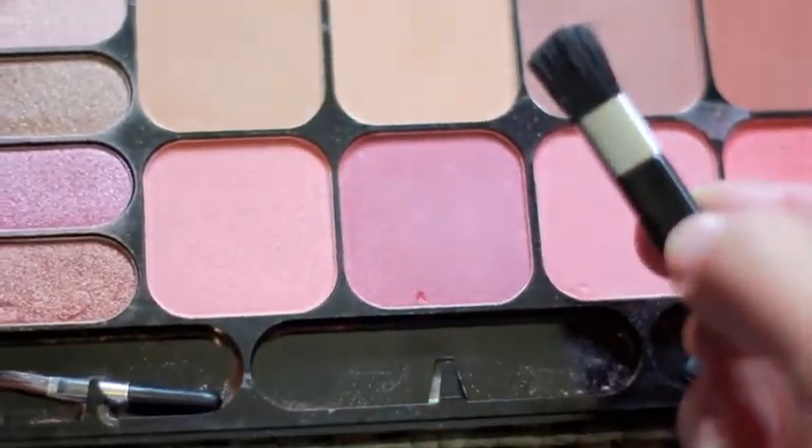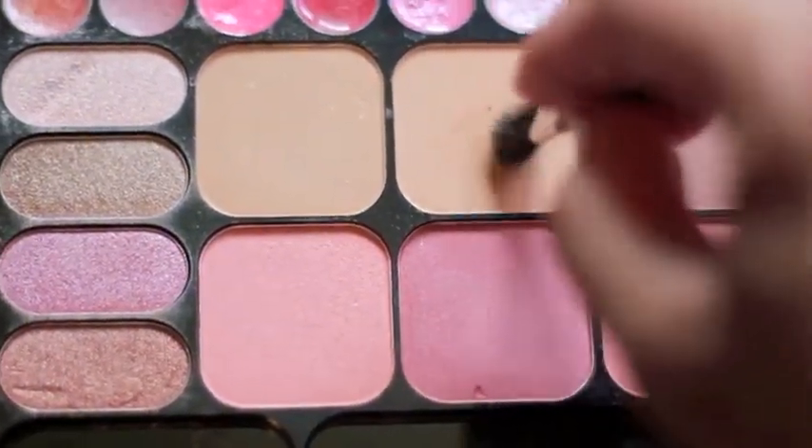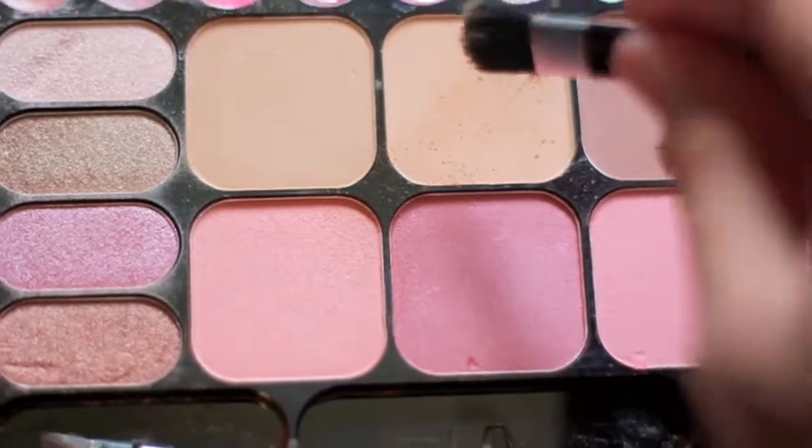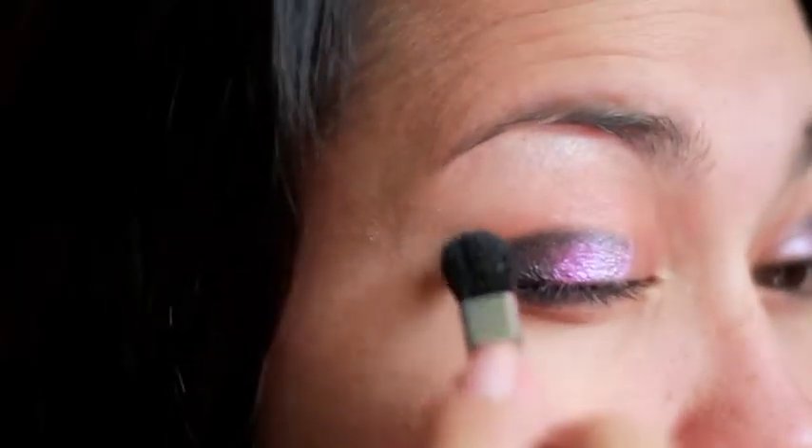Since I don't have a round brush, I'm going to try and use that little blush brush that came in the set. I'm using this almost skin-color blush powder and I'm tapping off the excess. I'm trying to use that to blend the colors.